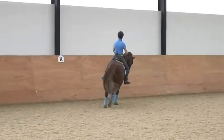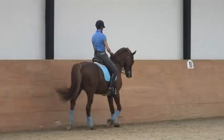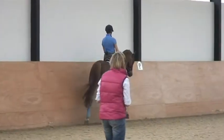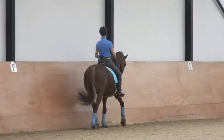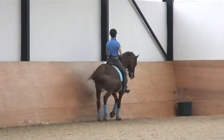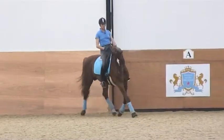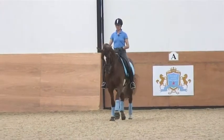Leg yielding is for me a very key movement for all the lateral work, because it shows if the horse is in balance, if he's stepping onto the outside rein, and if he's going forward sideways — not only sideways, but forward sideways.